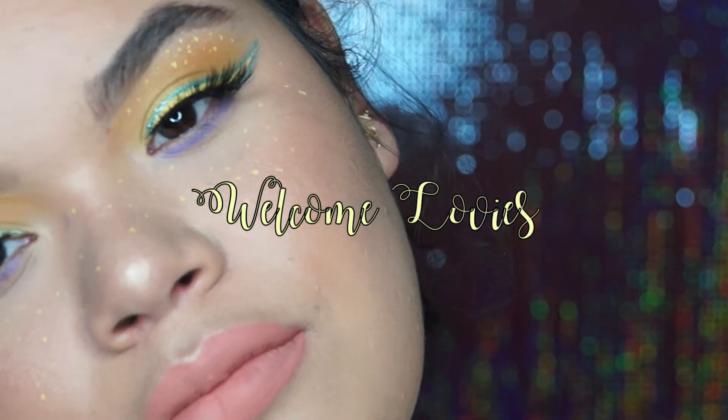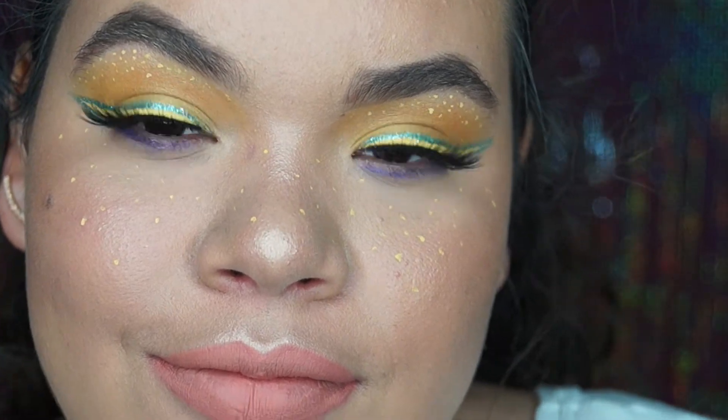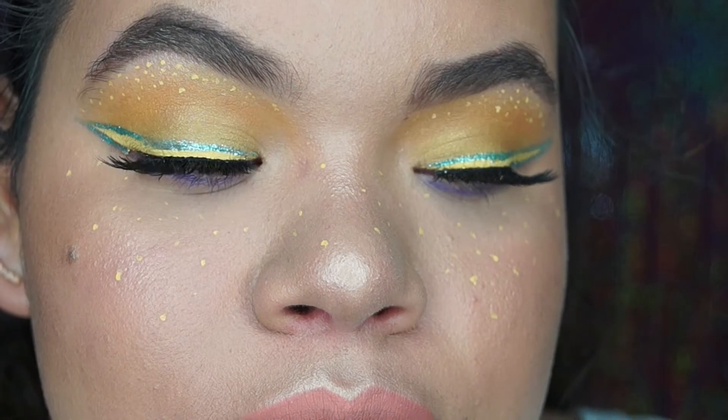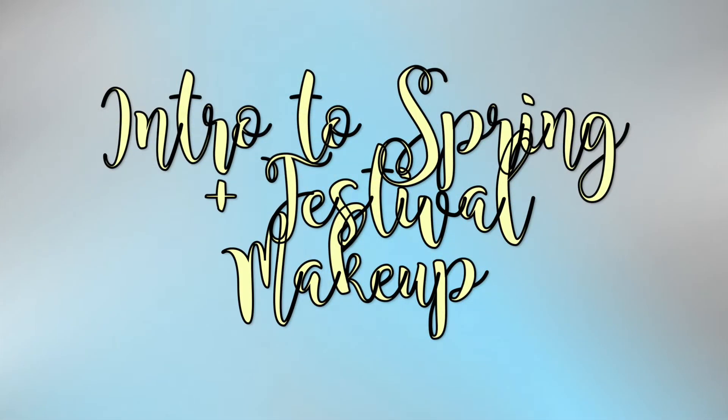Hi everyone, welcome back to my channel. So today I created this look inspired by spring. You can definitely use this makeup look as just a regular day-to-day or as a statement for upcoming music festivals.